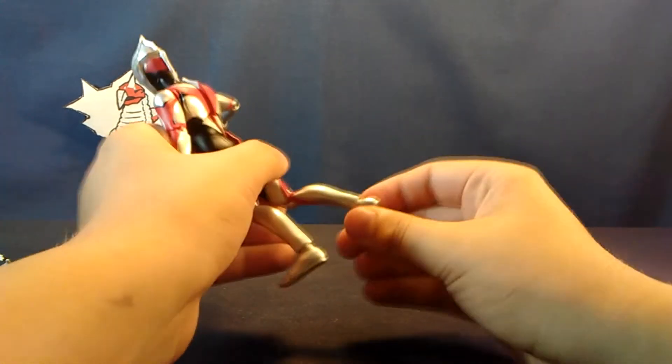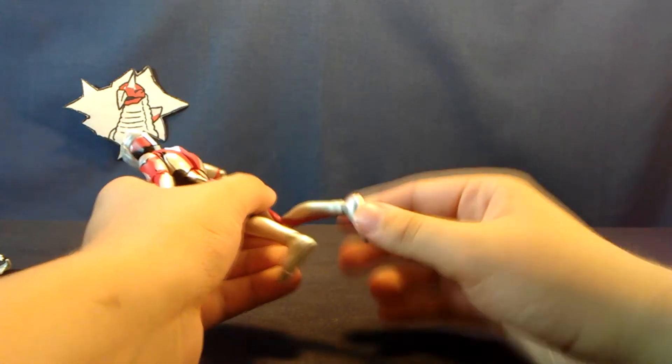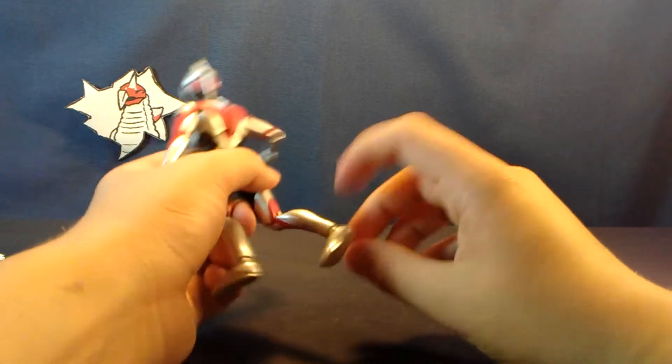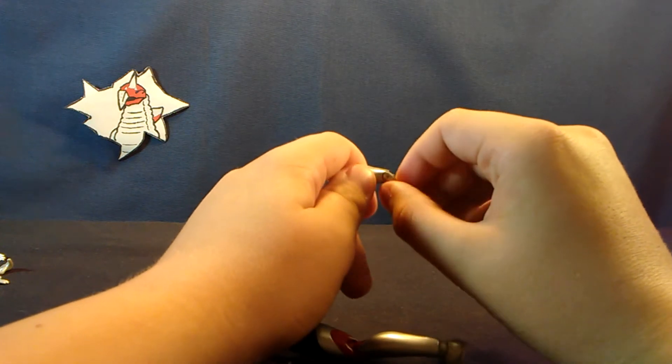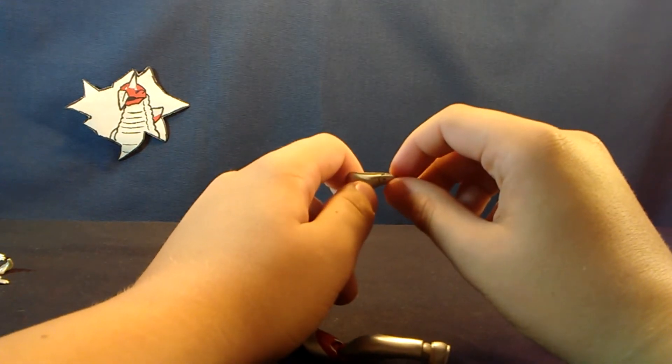Double hinged knees, and the standard not-very-good Figuarts ankles. It actually functions on this figure, which is cool. There's also a toe hinge, and for whatever reason they seem to be phasing out the downward hinge, which was pretty much functionally useless anyway — so it's gone.